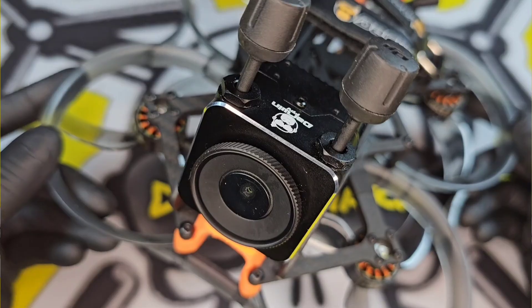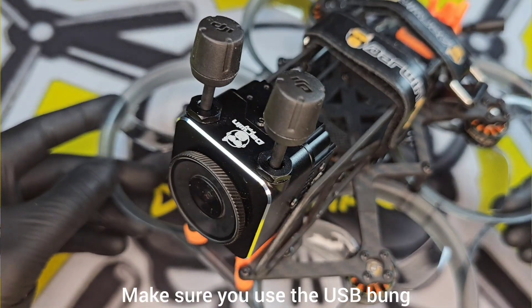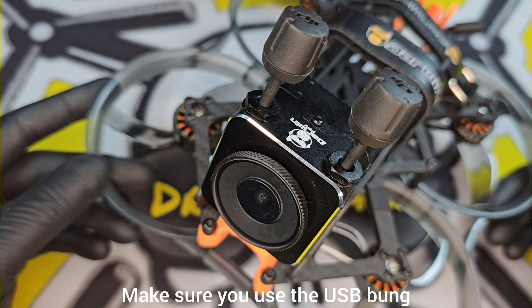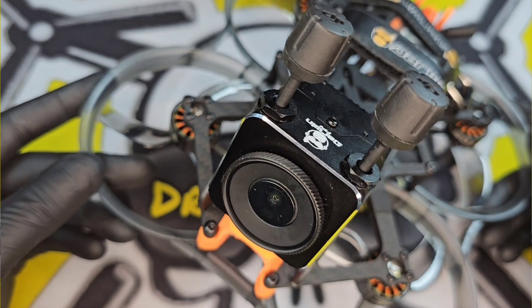She certainly didn't disappoint — I really enjoyed that and she's absolutely fine. I got home, rinsed off all the salt water, and left her to dry. So that was the Darwin FPV Hulk Mini 3.